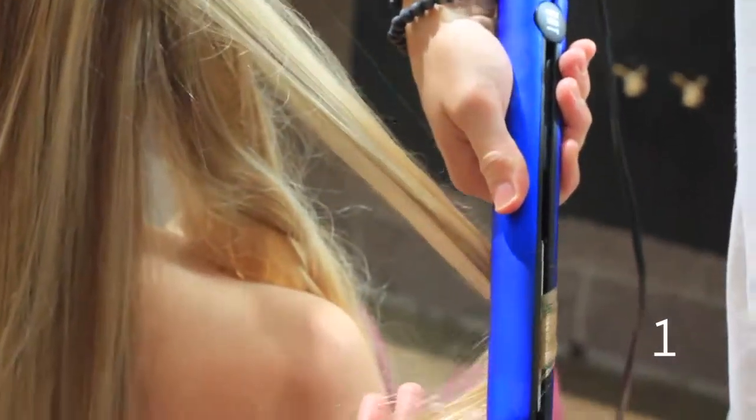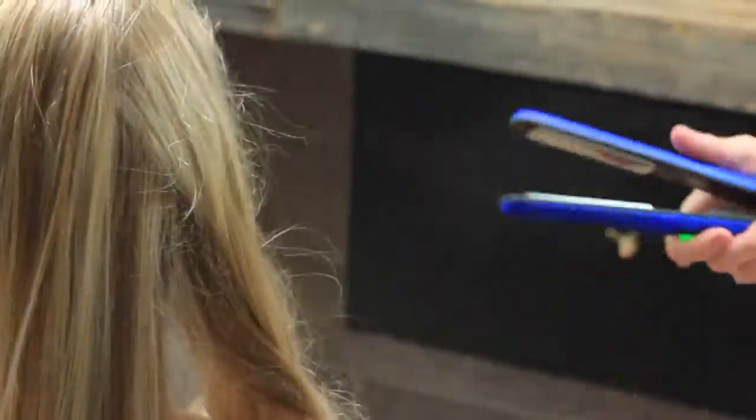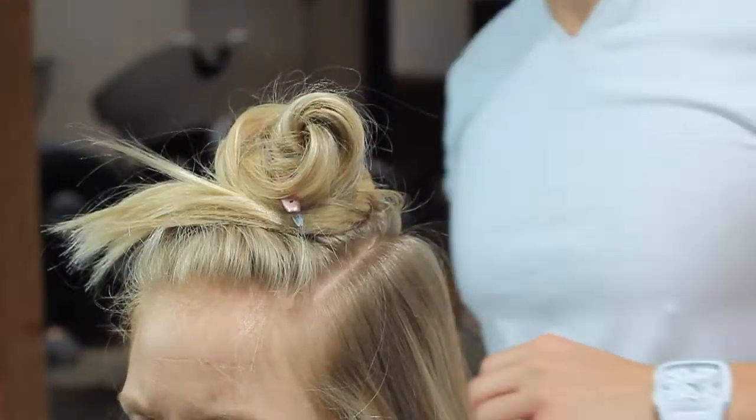In step number one, I went ahead and curled the whole head to get a good foundation and to get that beachy, curled feel.